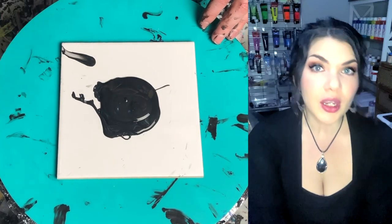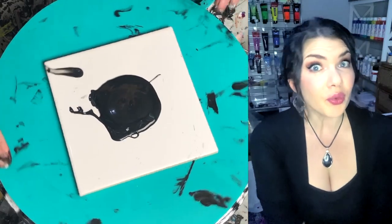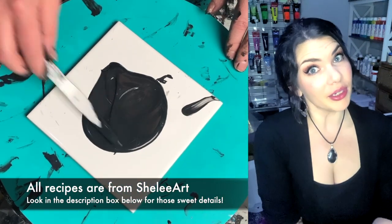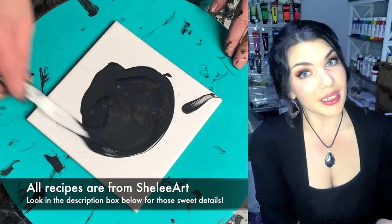Hello, friends! It is me, Raina, your friendly neighborhood witch of 'what the f**k,' and I am back to screw some stuff up with some paint and have fun doing it and showing you maybe just something new and fun to try, because this is a brand new thing that I am trying tonight.